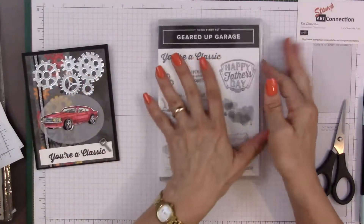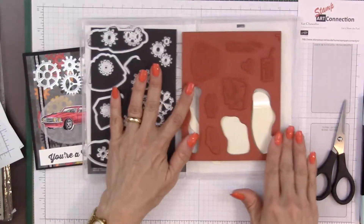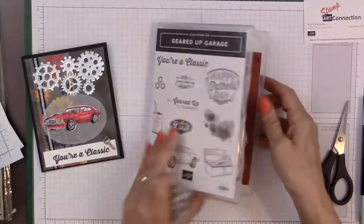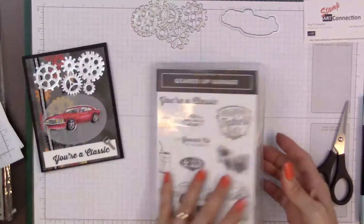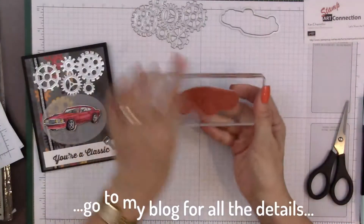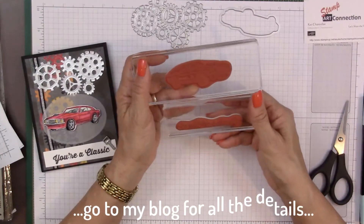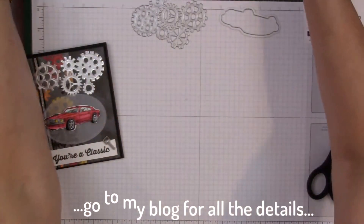You're going to need the Geared Up Garage bundle and all the wonderful dies that come with that. I'm going to use this die and this framelit right here to cut out my car. I've also put on blocks the car stamp I'm going to use as well as the sentiment that says 'You are a classic.' This is great for birthdays or for Father's Day.